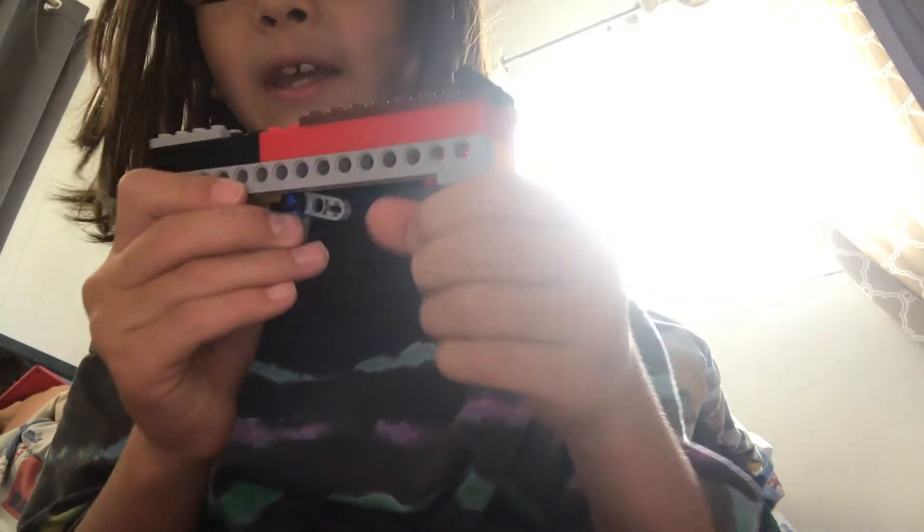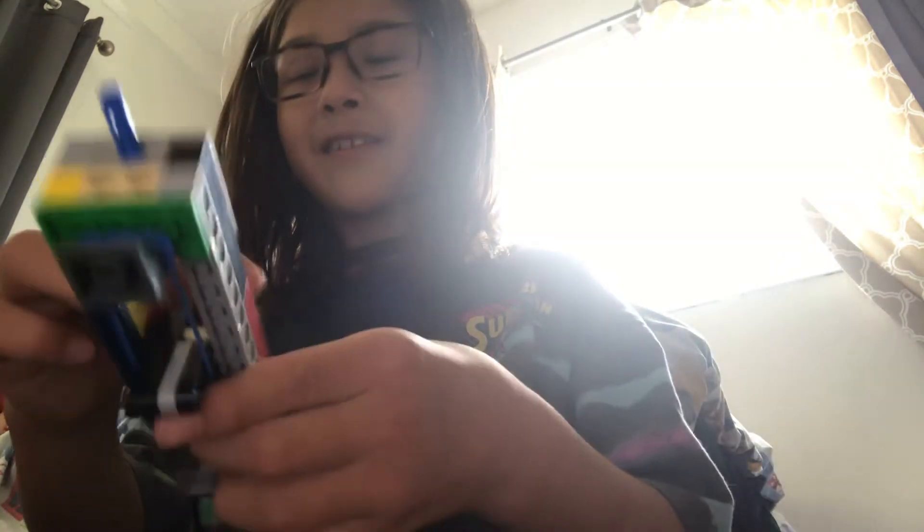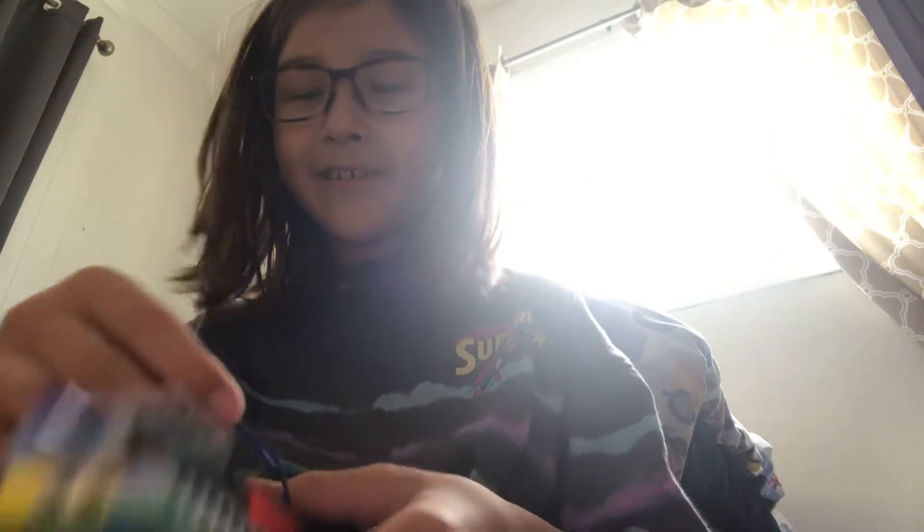Hey, what's up guys? We have another Lego build here. It's a Lego semi-auto gun, and I don't have a handle because I didn't really need one. It looks like a cannon — it basically is a cannon. It's not fully semi-auto; you can't really make a semi-auto, but it is a semi-auto cannon. You can have up to 400 rounds.